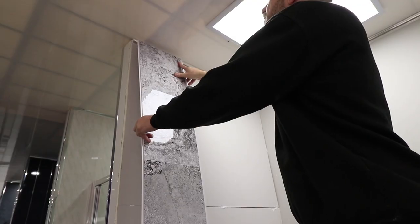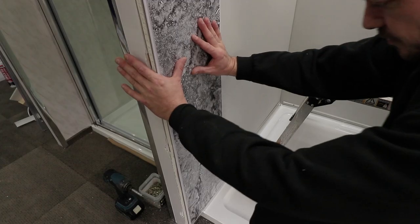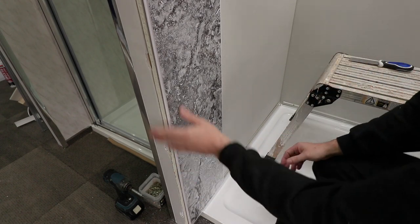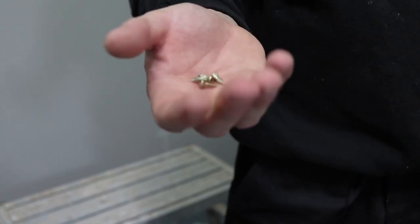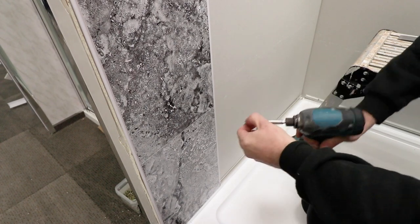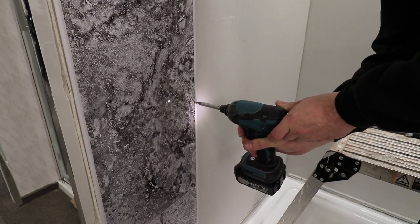Then when it's in place slot it into the top and ensure that you press the panel against the wall to make sure that it's flush. Now use an impact driver and 12mm countersunk screws and screw these into the tongue part of your panel. Do this at regular intervals of around 300mm.